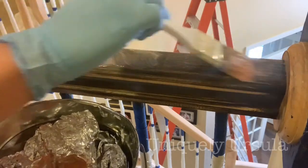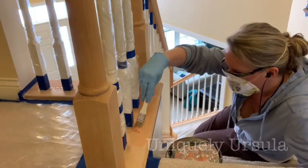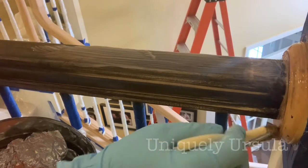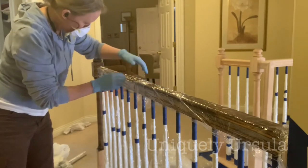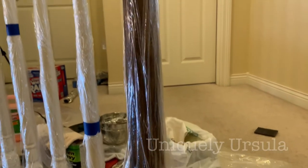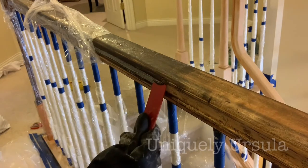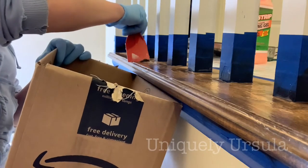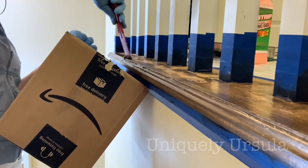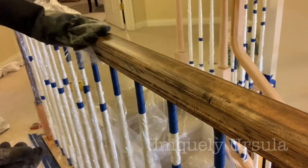Stripping wood is not terribly difficult with citrus strip — it's just time consuming and really messy. You want to layer it on really thick. I found that the longer you can keep it on and keep it wet, the better your results will be. The way I accomplish this is to pull out that trusty box of saran wrap again and lay that over top for several hours — that gives you the best results and it comes off pretty easily after that. Altogether I probably did two to three passes with the citrus strip. For really tough stubborn spots, dip a scouring pad into the citrus strip and really scrub away. I also found it helpful to put all the scrapings into a plastic-lined box to keep things clean.